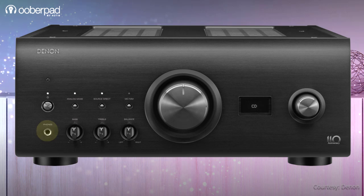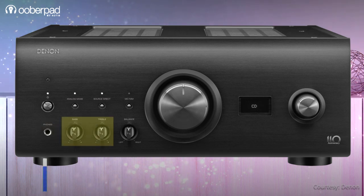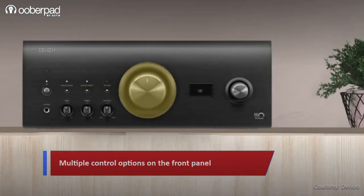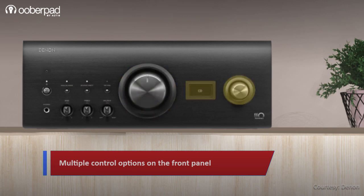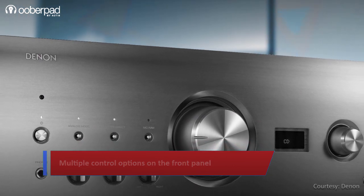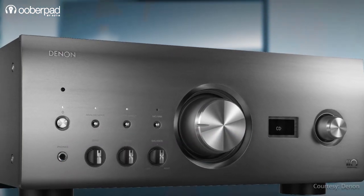On the front panel, you'll find a headphone jack, 2-band EQ, pan or balance controls, and switches to control the various operating modes. Bang in the center is a large volume dial flanked by an LED display and a rotary jog dial for input source selection. All these features are integrated in a minimal and premium looking brushed aluminum finished housing.